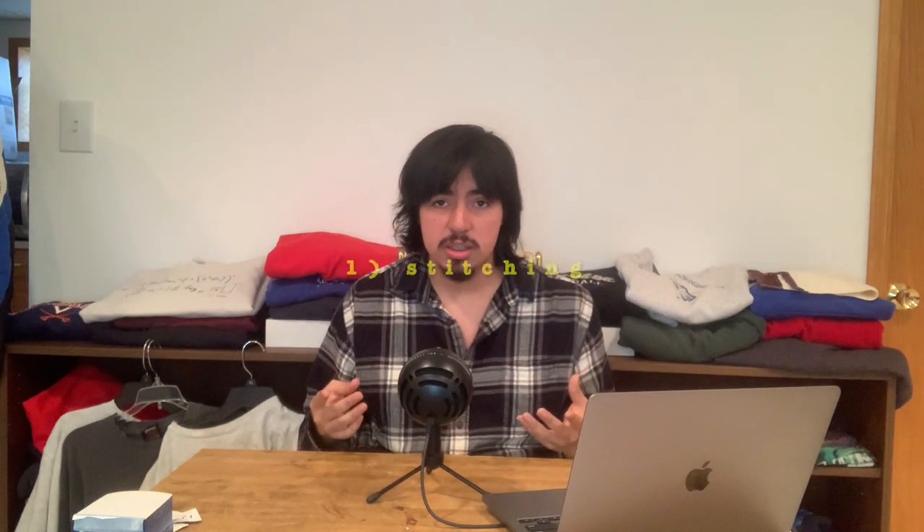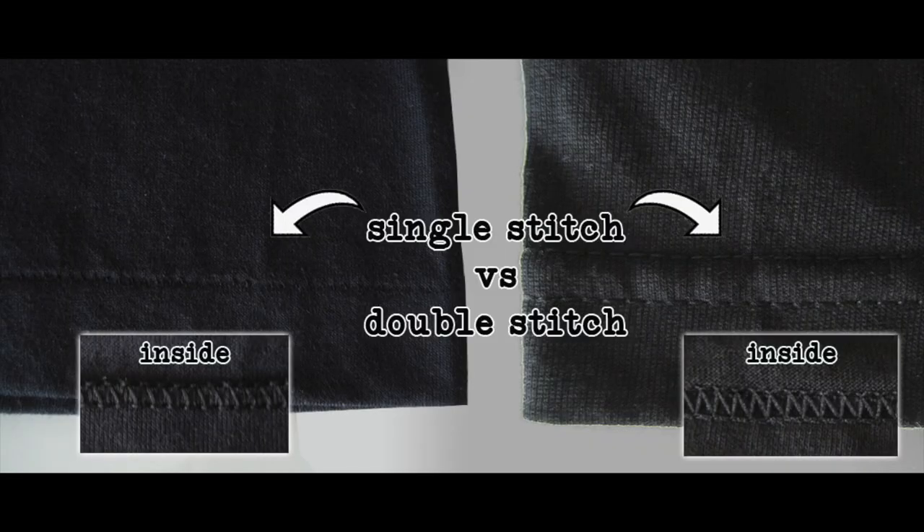Starting off with number one, probably the easiest: single stitching and double stitching. Single stitch — I'm just gonna call it old — happened before the 90s. After the 90s, manufacturers started moving toward double stitch.